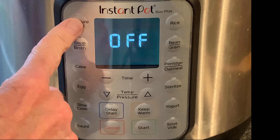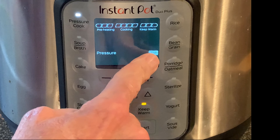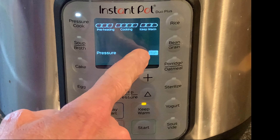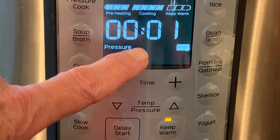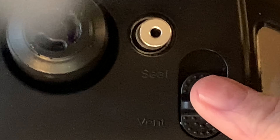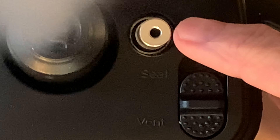Press cancel, then press pressure cook. Adjust to high pressure and adjust your cook time to only three minutes. When the cook time is up, do a quick release by moving the switch to the vent position, and wait for that pin yonder to drop before removing the lid.